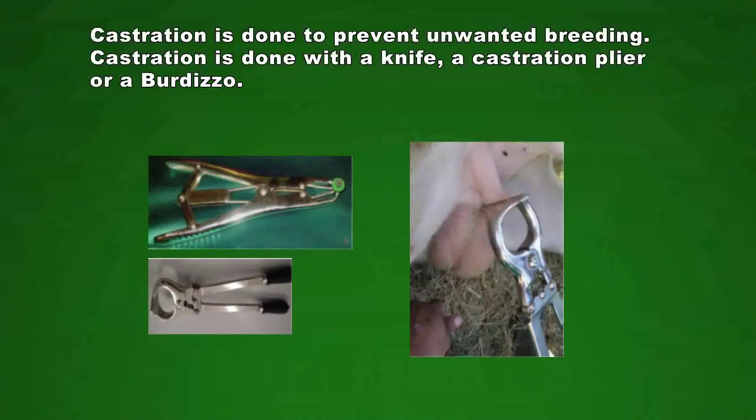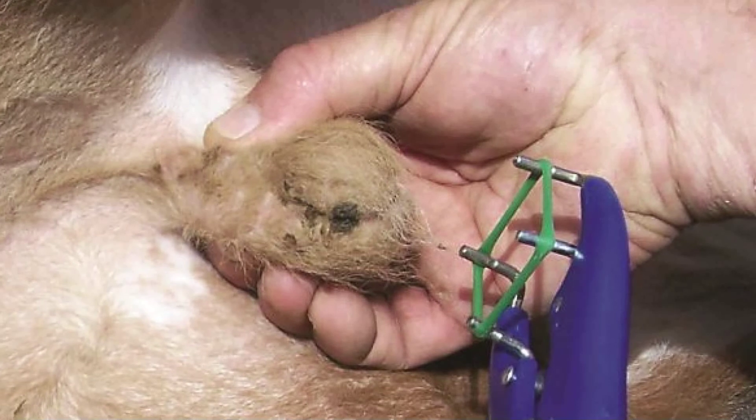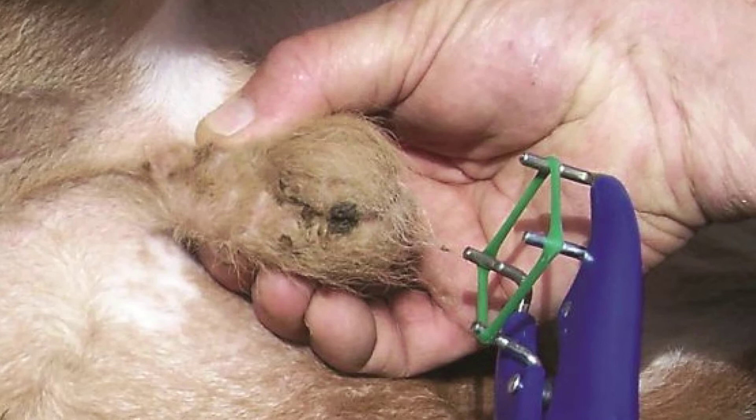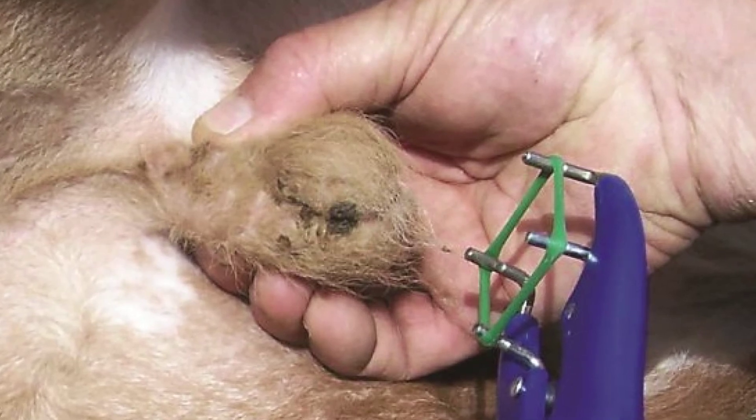The last part of today's lesson is about castration. Castration is done to prevent unwanted breeding. Male animals that the farmer doesn't want to breed with should be castrated. Castration can be done in different ways. Young animals can be castrated with a knife, but this is not a practice that farmers do often anymore. Smaller animals can also be castrated by putting a rubber ring around the scrotum of the animal, above the testes.